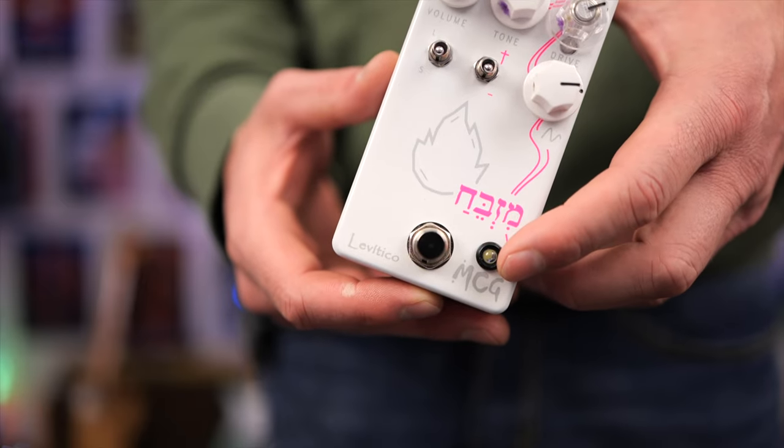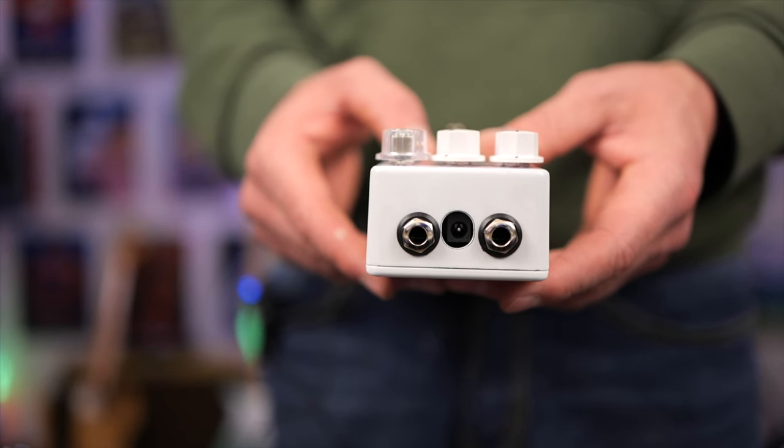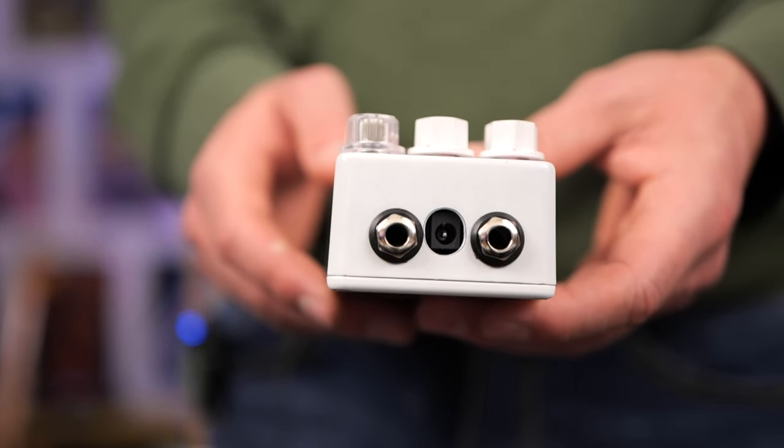Next to the foot switch is the on/off LED, so if the pedal's on or off you'll see this light up. I love the fact this is also top-mounted jacks — I've really come to appreciate this and it really saves space on your pedal board.